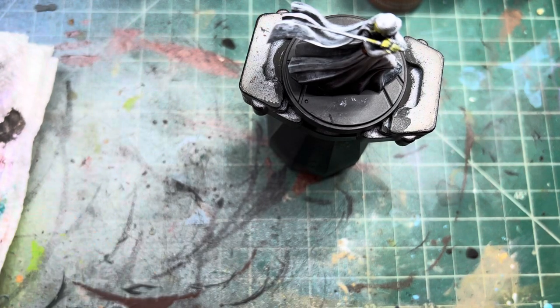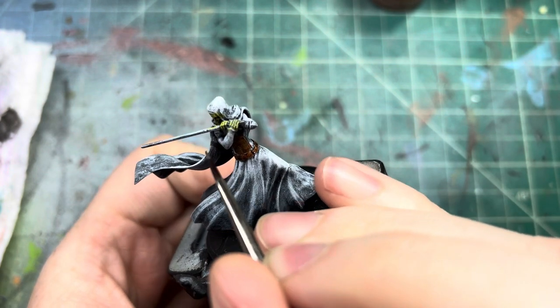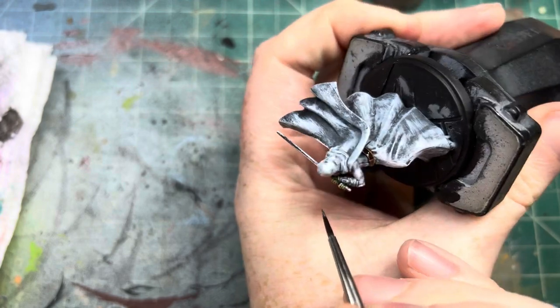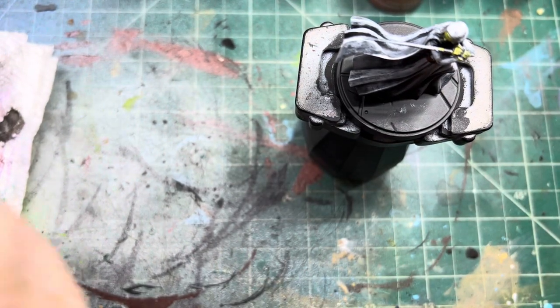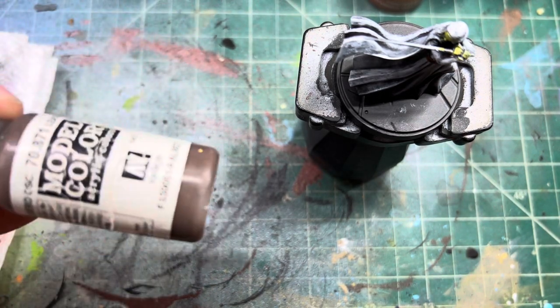Before we get too far ahead of ourselves, we're just gonna do gunmetal to get the hilt of the lightsaber while we're here. It's the smallest part. We just need to get a little bit here so we can do the wash and everything — we'll be able to put it on everything and not have to go back with it later. Now we're gonna get into the main cloak and that is leather brown.